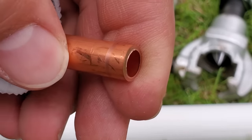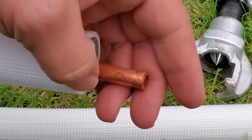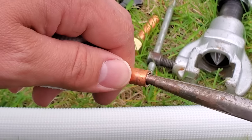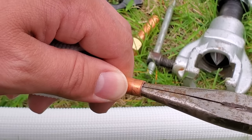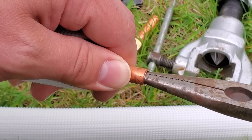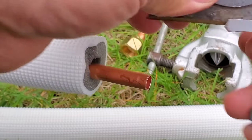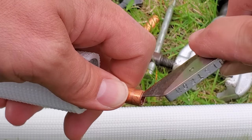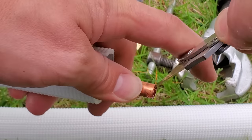We're actually not going to even use a deburring tool because the burr is so small. What I'm going to do is take my needle nose pliers, push them into the pipe a little bit, and gently ream it out — that just extends the burr outward. But if you needed to deburr it, you could either use a standard deburring tool, or very carefully take a knife and clean that burr off the inside. Obviously, have the pipe pointed in a direction where the burrs are not going to fall into the pipe.